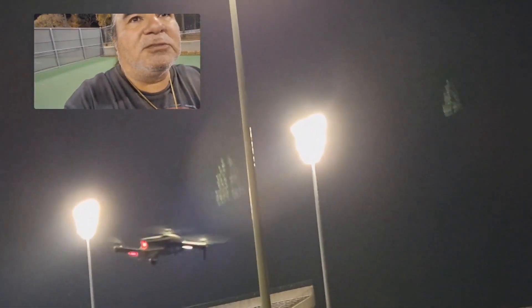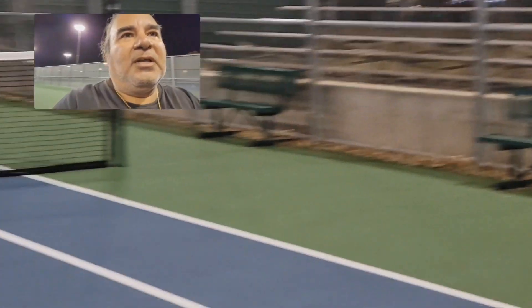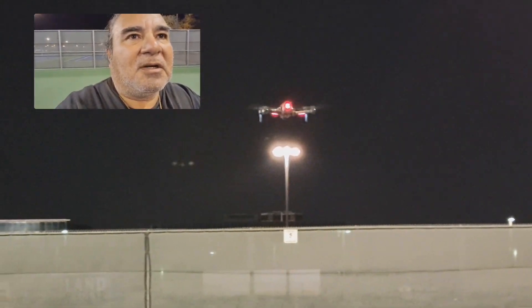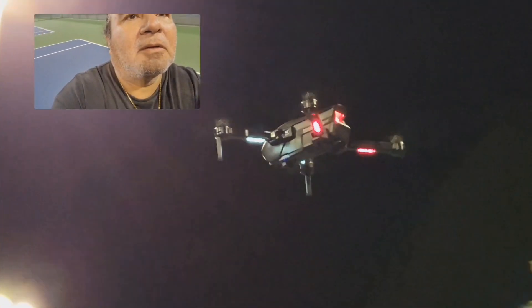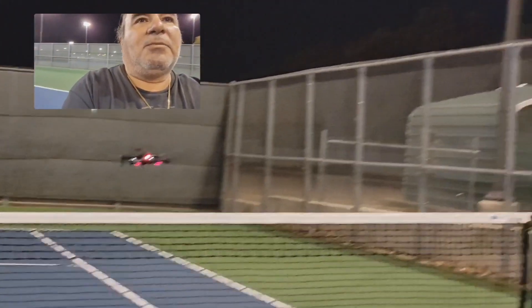A gust of wind just blew it. It is tough to fly in the wind, especially gusts of wind. But I guess if you focus on it, it'll be all right. You can see the wind's pushing it around a bit.